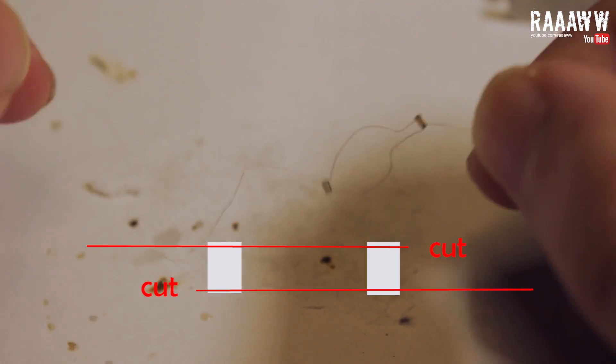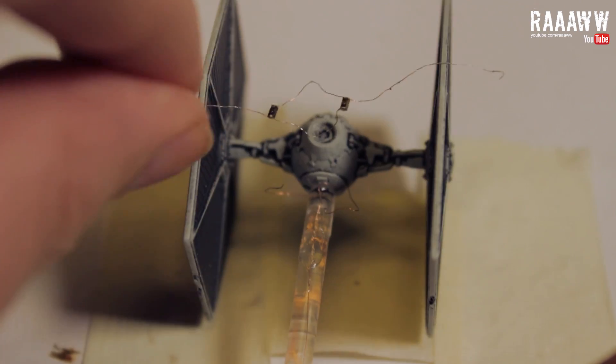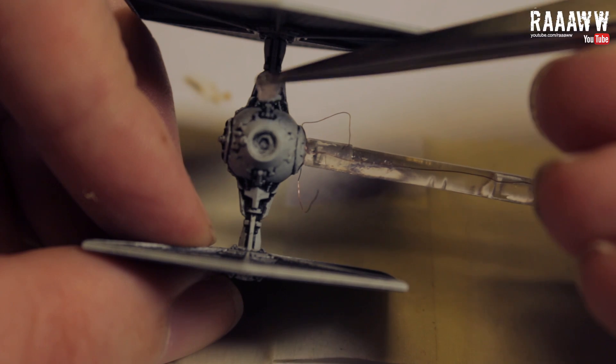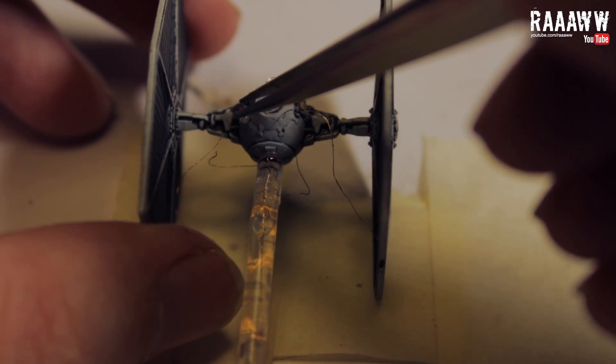Cut the wires so that they look like this. It is time to glue the LEDs into place. The two ion maneuvering jets are placed on each side of the solar ionization reactor.